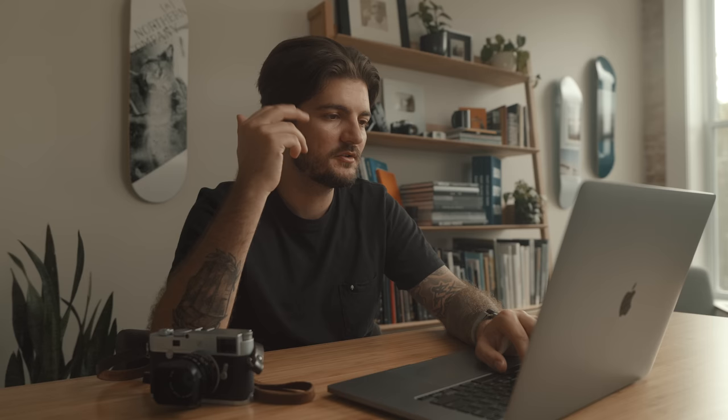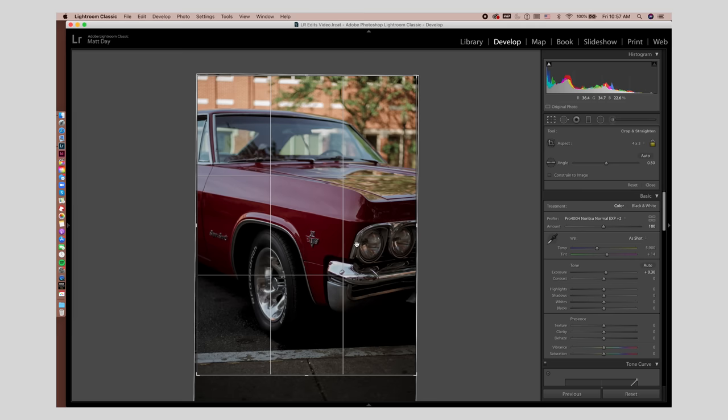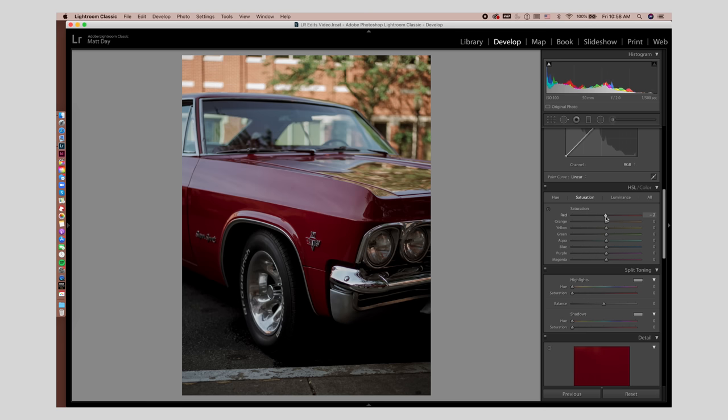Old car photo — let's throw this on there. Before and after: I find that any time I use these profiles, it immediately darkens the whole image. But I try to underexpose most of my digital stuff anyway just to make sure I'm not losing the highlights. So I'll bring the exposure back up just a little bit — 0.3 — and straighten it out just a tiny bit. I'll do a 4:3 on this. Then hop down to the HSL slider and just brighten the red a little. I also might pull the saturation down just a little bit. Before, after — pretty straightforward.